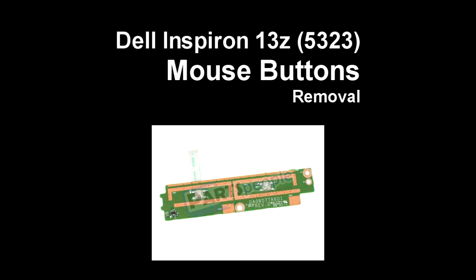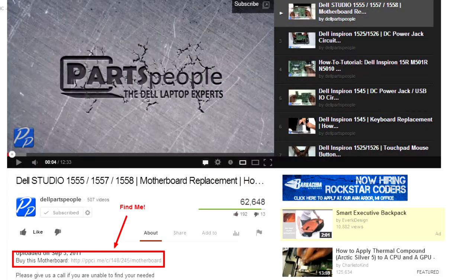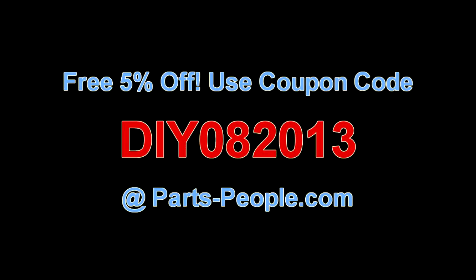This video will show you how to replace the mouse buttons on the Inspiron 13Z 5323. Check the links in the description below to find parts for this laptop. Partspeople.com offers 5% off to do-it-yourselfers with this coupon code.